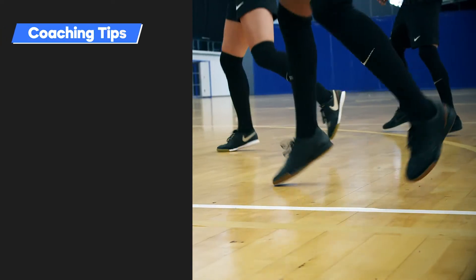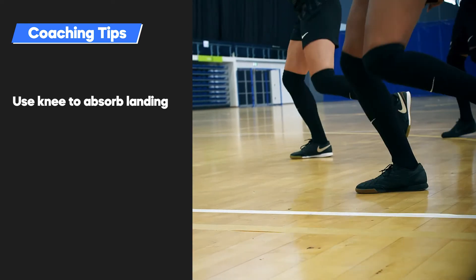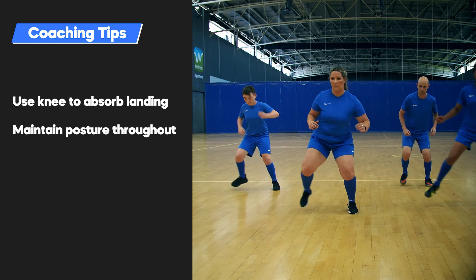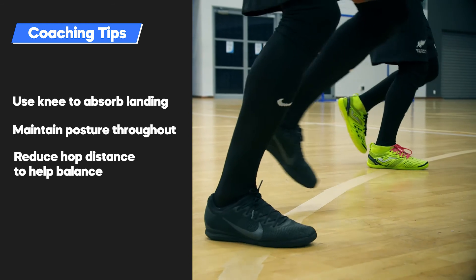Coaching tips: Try to land as softly as possible by using the bend in the knee to absorb the landing load. Maintain posture throughout all movements. If re-establishing balance on landing is an issue, reduce hop distance.